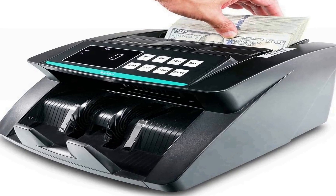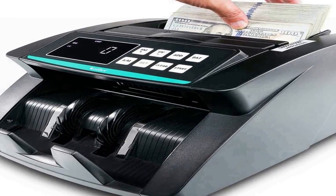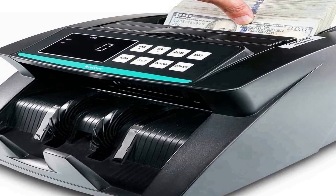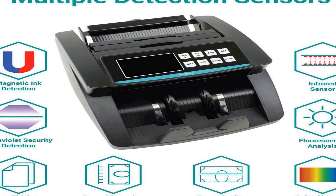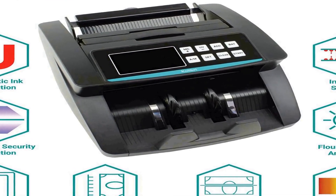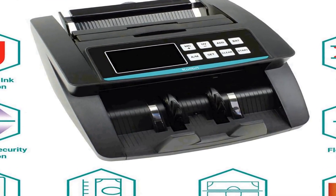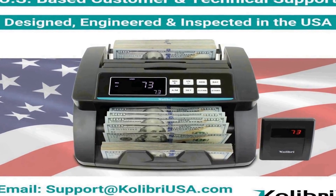The number 1 on the list is the Colibri money counter. Detection: UV, half, double, and chain notes are all detected while counting 1,000 bills per minute. Quality: durable metal construction makes this bill counter easy to clean and maintain, and a straight bill path means fewer jams than the competition.